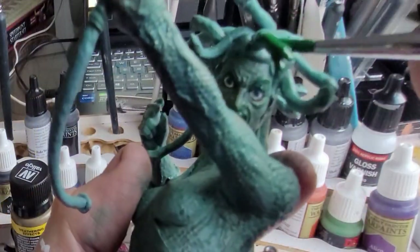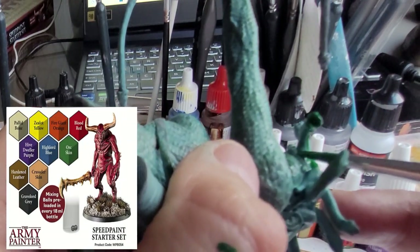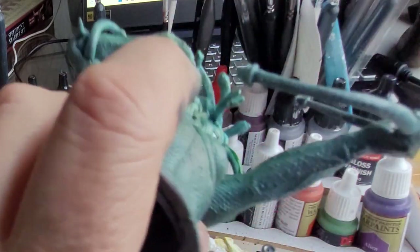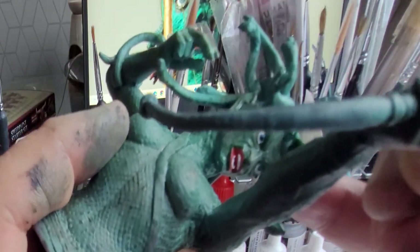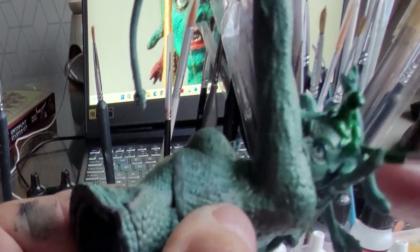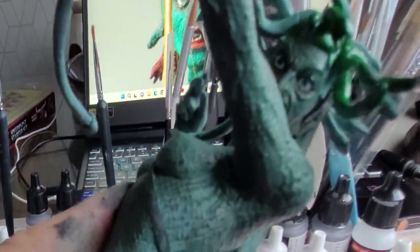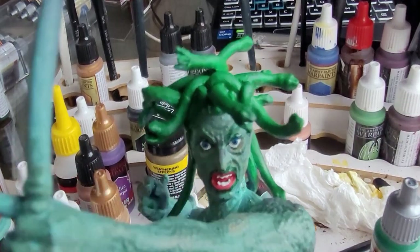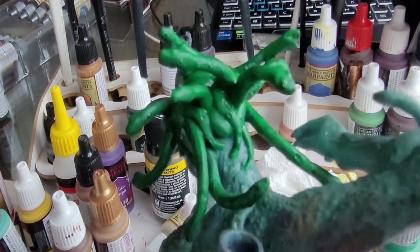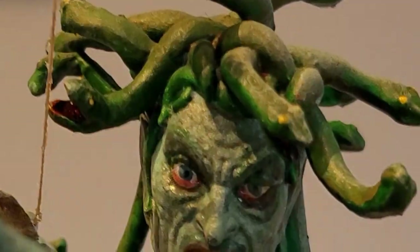Now for the snakes I'm using Orc Skin speed paint and I'm going to just lather that all over the snakes. It's a little bit out of sequence because I haven't finished the face here, but that doesn't matter — you can see how I'm doing the snakes. I'm just using that speed paint and blasting it all over to give them a base layer. Now it's not the end colour for the snakes — I'm going to do a little bit more work on them with some dry brushing and a bit of work on the mouths and eyes. If you look at the original, the snakes are a whole myriad of colours, but we're just going to stick to the green ones.